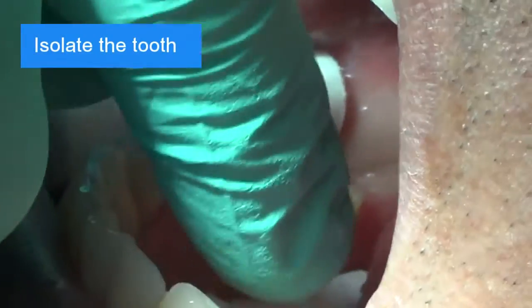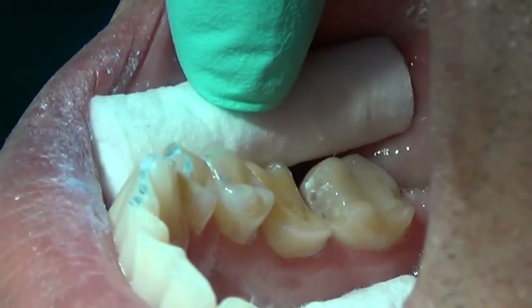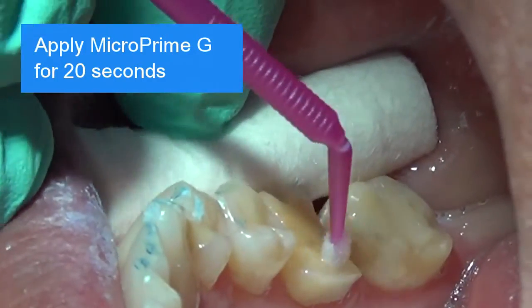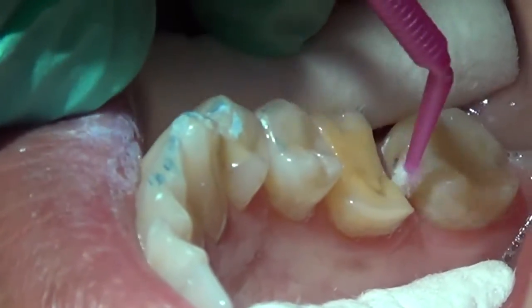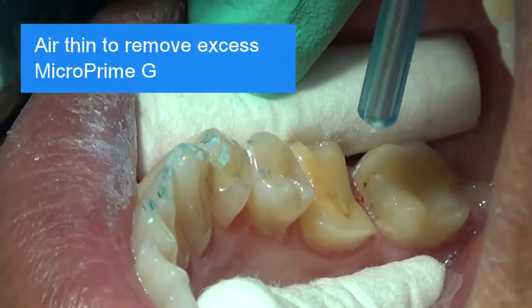Isolate the tooth. Apply MicroPrime-G thoroughly and liberally for 20 seconds. Air-thin to remove the excess MicroPrime-G.